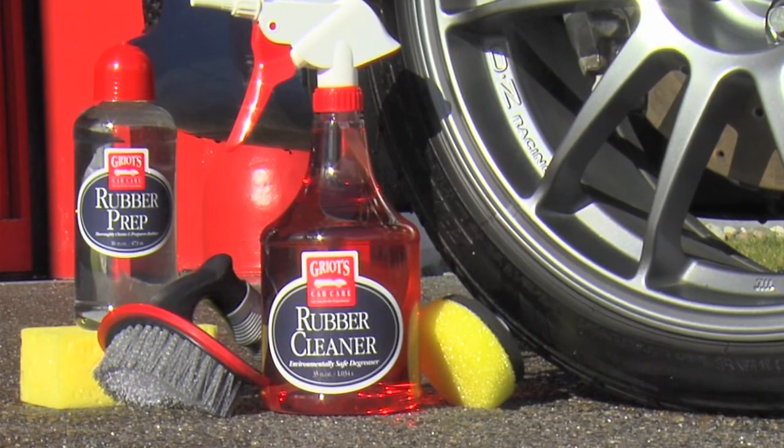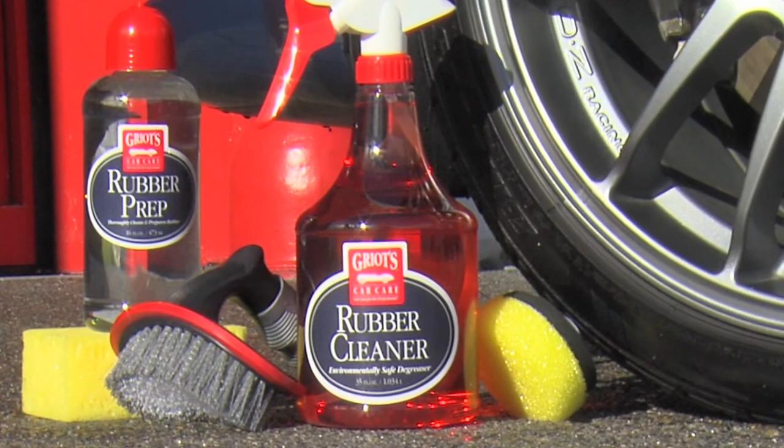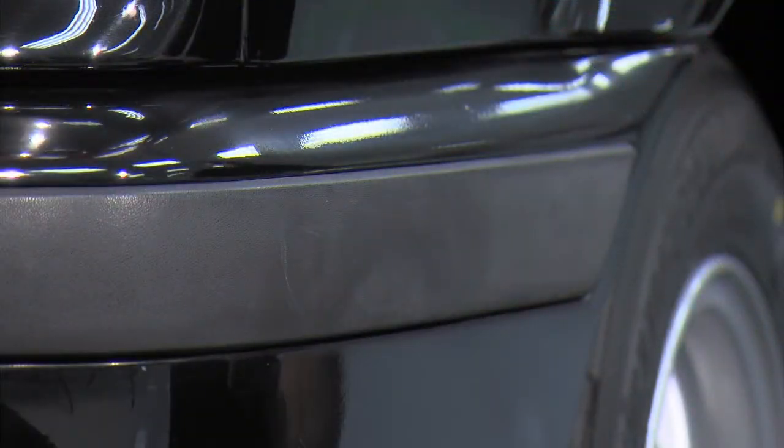Rubber cleaner and rubber prep remove buildup from your tires and trim to prolong life and prepare them for the appropriate dressing. All the same dirt and road grime you clean from your wheels and paint also builds up on your tires and trim.